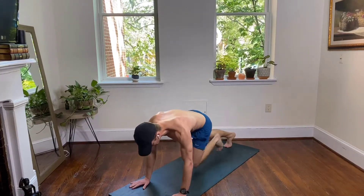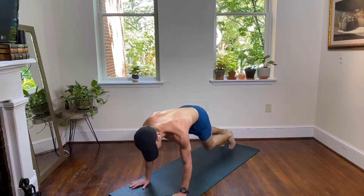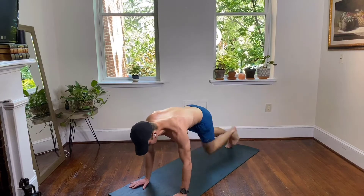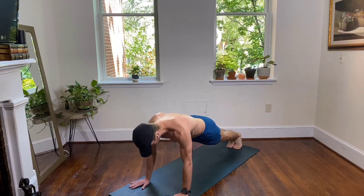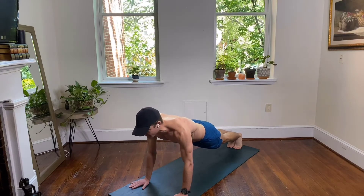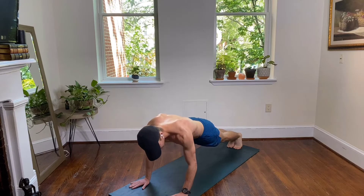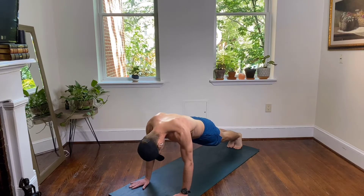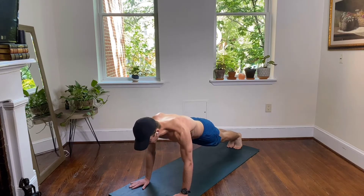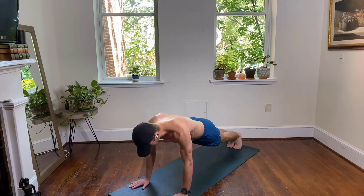Holding your high plank, stacking your shoulders over your wrists — hips down, hold this here. Brace your abs, keep your hips down. We're working our shoulders here too at the same time — we're exhausting our shoulders.